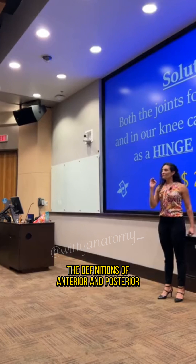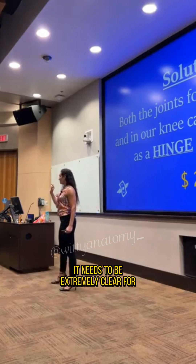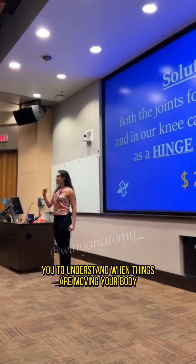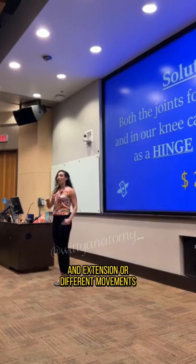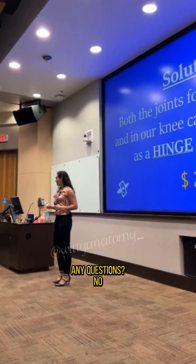The definitions of anterior and posterior, and everything else, need to be extremely clear for you to understand when things are moving your body, and flexion and extension, or different movements that you need to know. Any questions?